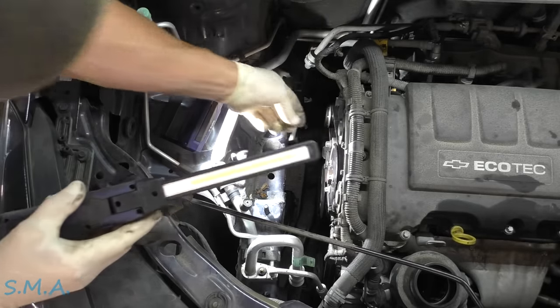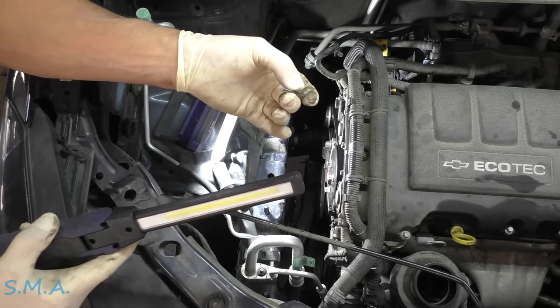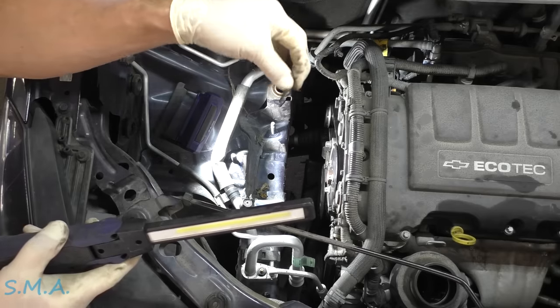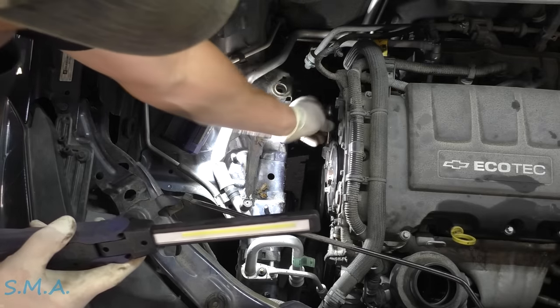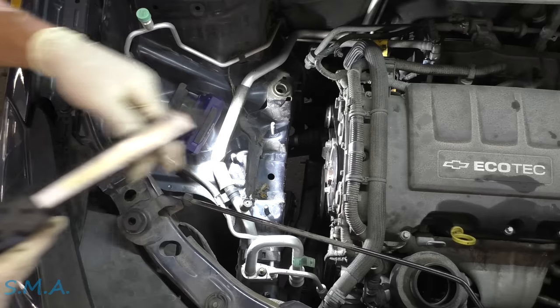So I have a pin — maybe 3/16ths or so. You could use a piece of an old broken drill bit. You'll see where the spring protrudes up through. I'm going to put that in there and take the belt off.